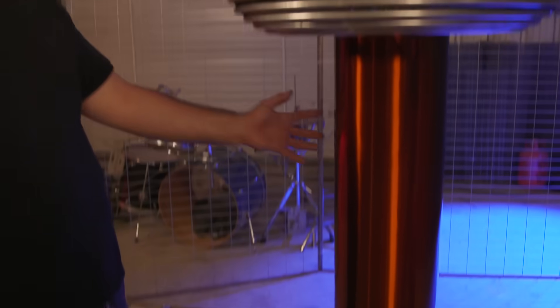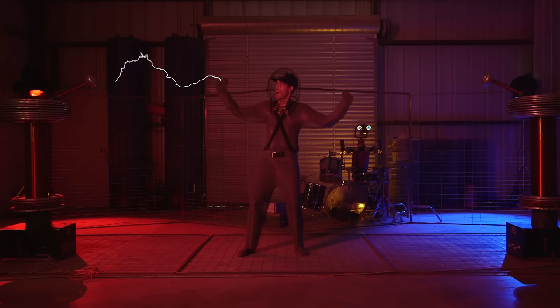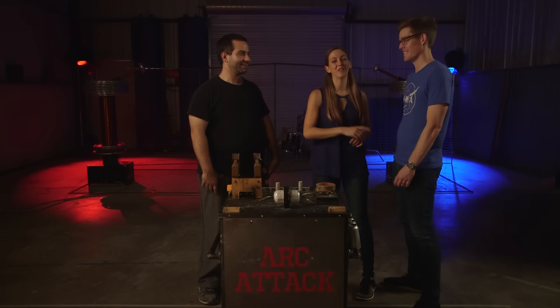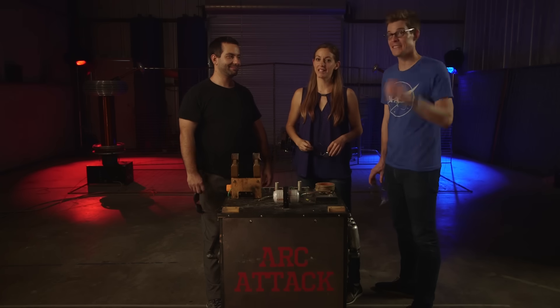We haven't even gotten to the Tesla coils, but you can check those out in all their glory over on Joe's channel — It's Okay to Be Smart. We're going to figure out how those things can make music; it's going to be awesome. Check out that video — the link is in the description. Thank you so much to Arc Attack for having us here. They're amazing — you can check them out on Facebook.